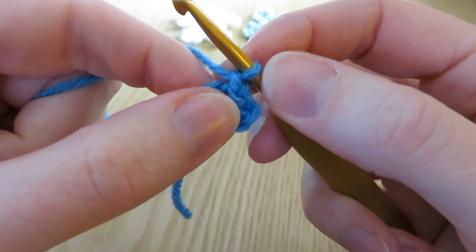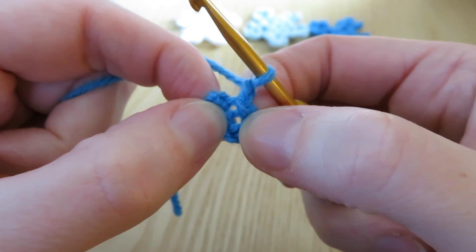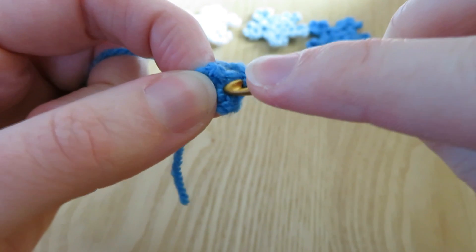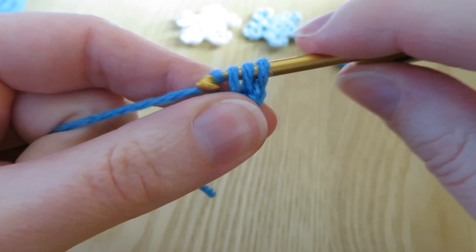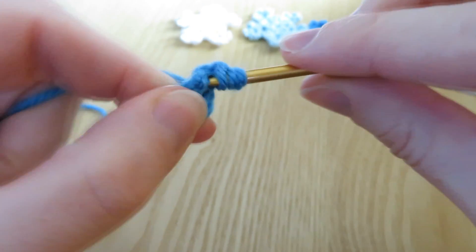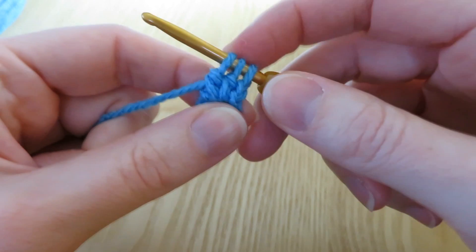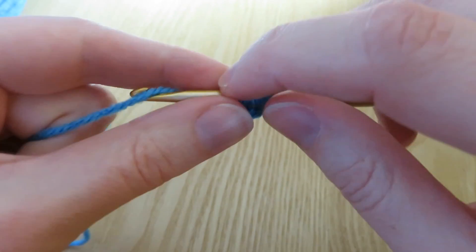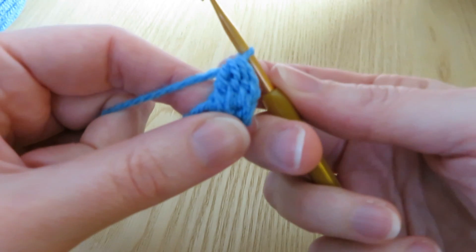We're going to do a little chain one to begin just for leverage, and then we're going to do a three double crochet cluster - very similar to the star flower, the beginning of the star flower. In UK terminology it's going to be a treble. So we yarn over, put your hook into the middle - careful not to put it in your first chain, put it into the middle - bring the yarn through, yarn over and pull through the first two loops only, then stop. Yarn over again, go into the centre, bring the yarn through, yarn over, pull through the first two loops only. Do that one more time: yarn over, go into the centre, bring the yarn through, yarn over, pull through the first two loops. Then you end up with four loops - yarn over, pull through all four loops. We end up with a three double crochet cluster.